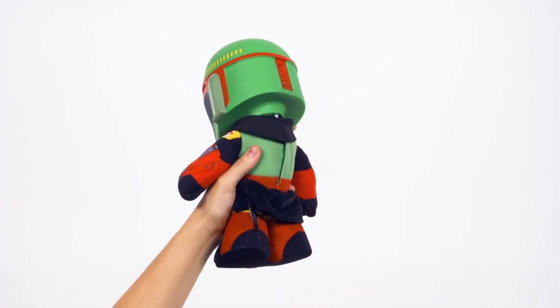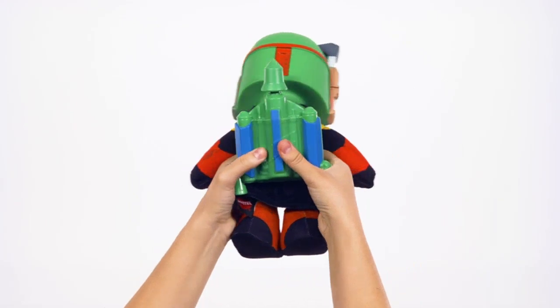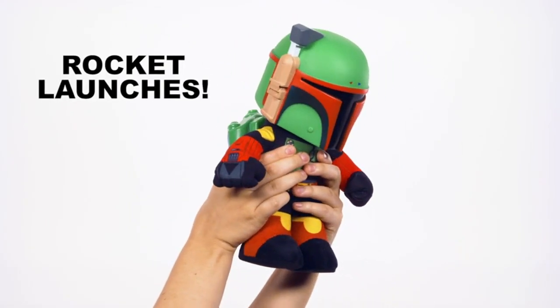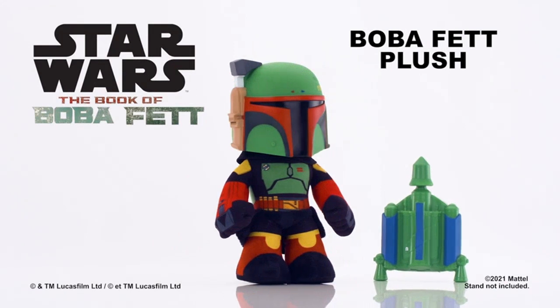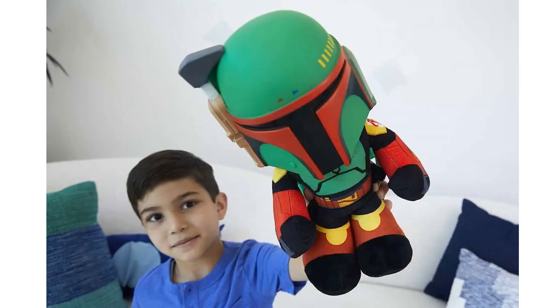First of all, the size of the Boba Fett plush is perfect. It stands at 12 inches tall, making it just the right size for my nephew to carry around and play with. The detailing on the plush is also excellent, with all the intricate features of Boba Fett's armor accurately represented.